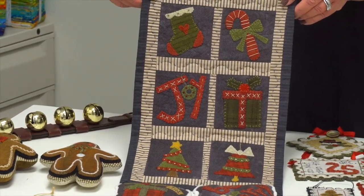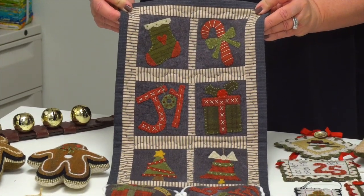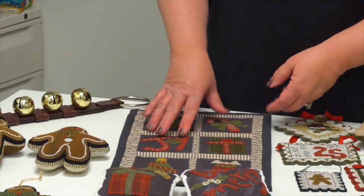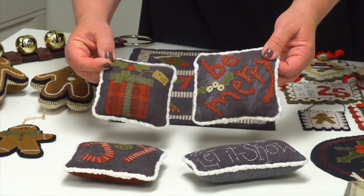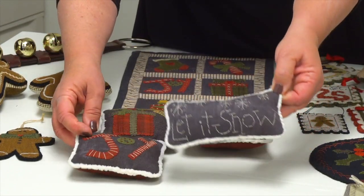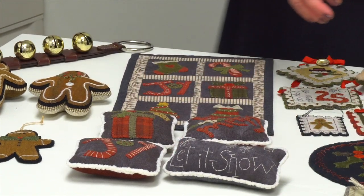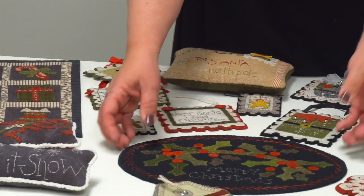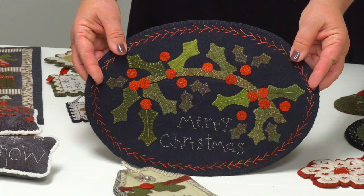The Season's Greetings little mini wall hanging has lots of fun holiday motifs. It's a combination of wool and cotton with some big stitching. You can also take those same motifs and make these adorable little bowl fillers — Be Merry, A Gift, Joy, Let It Snow. All of the specialty stitches you need to make that happen are in the book as well.